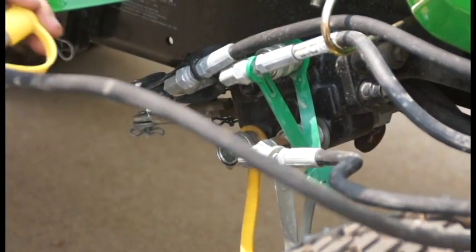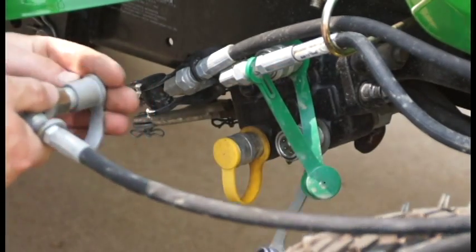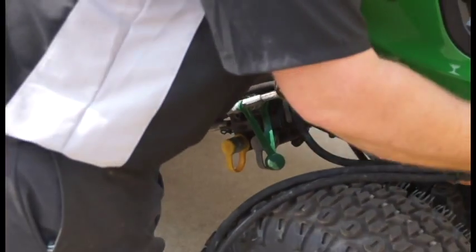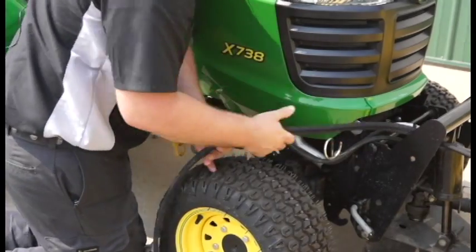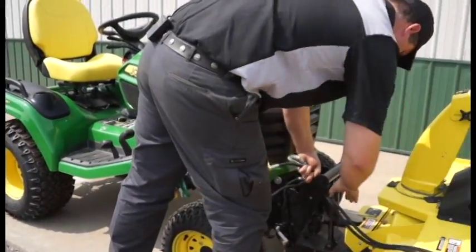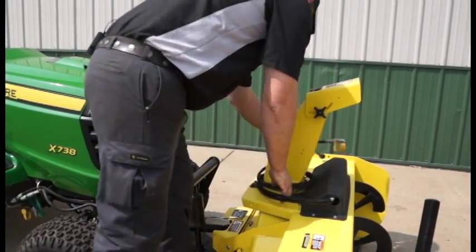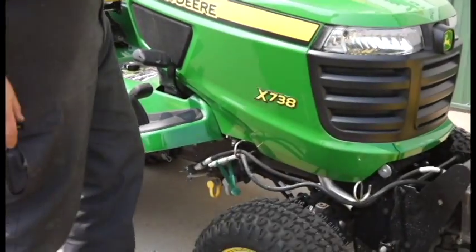Apply the dust caps. Remove the hoses from the holders. Place the hoses for storage. At this point, our snow thrower is completely disconnected.